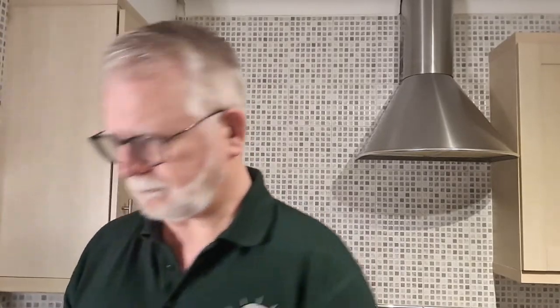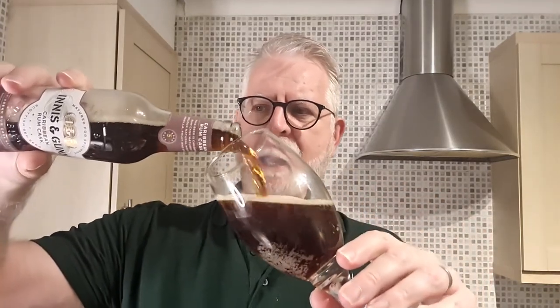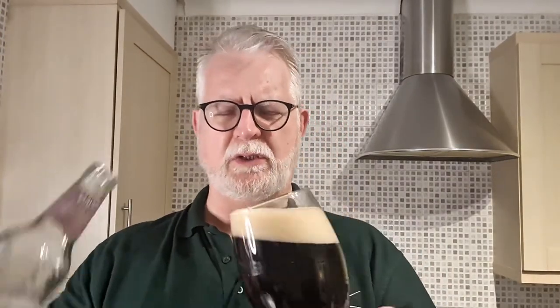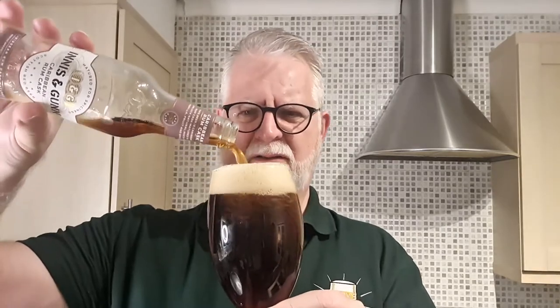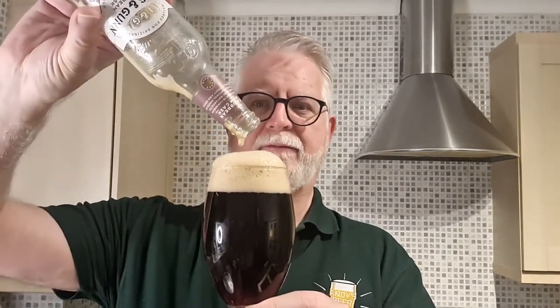Let's crack it open first. The Innocent Gun original, which is the one in the clay bottle, is like a redy, orangey, pinky colour. I'm sure there's an official name for the colour, but for the life of me I don't know what it is.